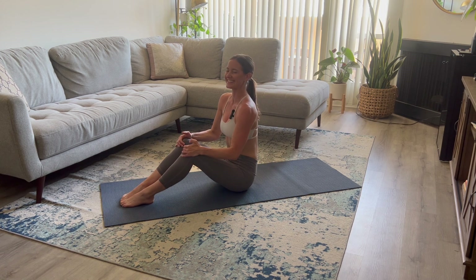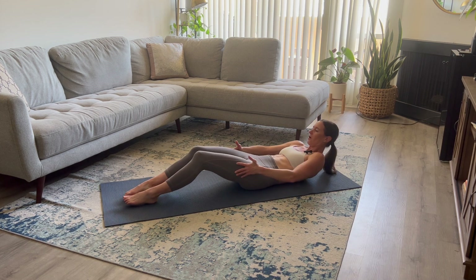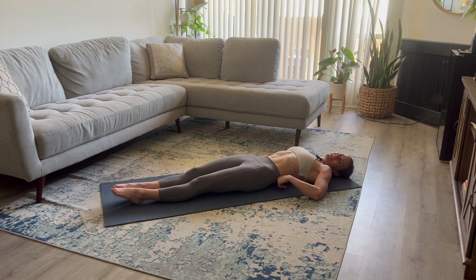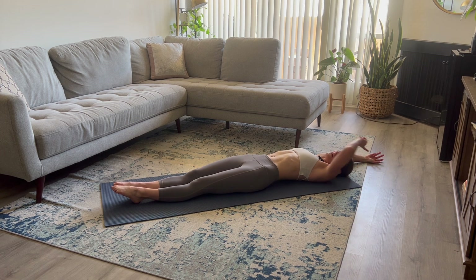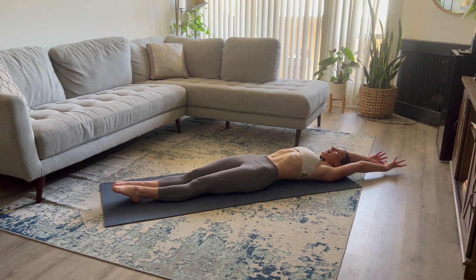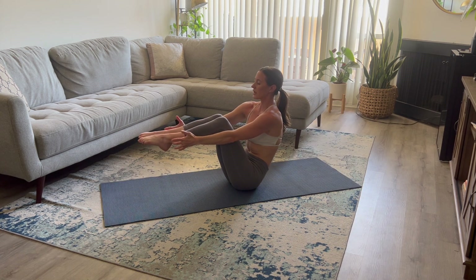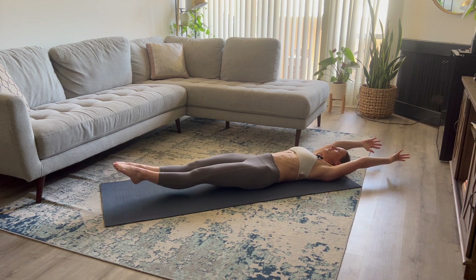Sit all the way up nice and tall. Great job on those. Grab onto the backs of your legs and slowly lower yourself all the way down. Arms and legs are extended out. This is where things get interesting — we're going to do a full tuck crunch sit-up. Extend your arms up overhead. Take a deep inhale. As you exhale and crunch, pull your arms through, pull your legs in, reaching towards your ankles. Belly button is pulled in — really activate through your center. As you inhale, extend back out.